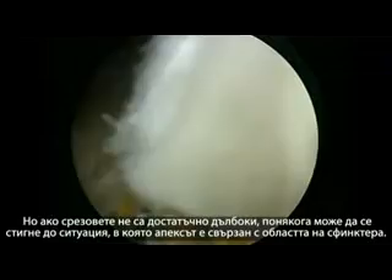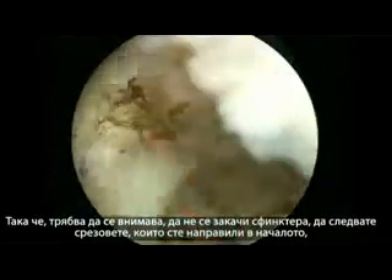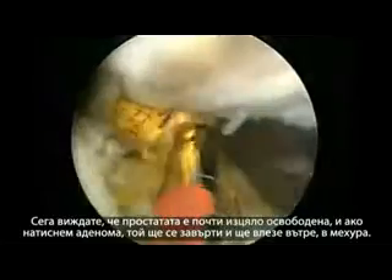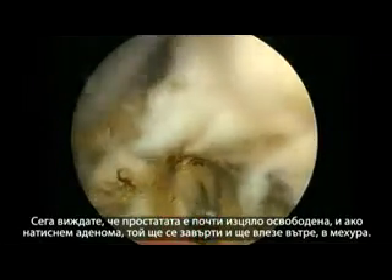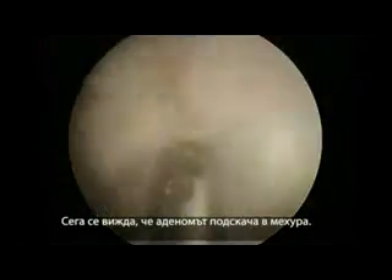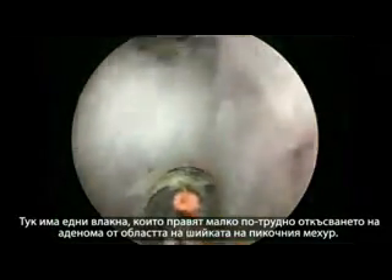If the incisions are not deep enough, the apex may still be attached to the sphincteric area. You have to be careful not to hit the sphincter and to follow the incisions made at the beginning as a reference to avoid any damage. The prostate is now almost completely released anteriorly — if we push the adenoma, it will rotate and go inside the bladder. The adenoma is flipping into the bladder, though there is a small adenomer that will make it a little bit tricky to detach from the bladder neck area.